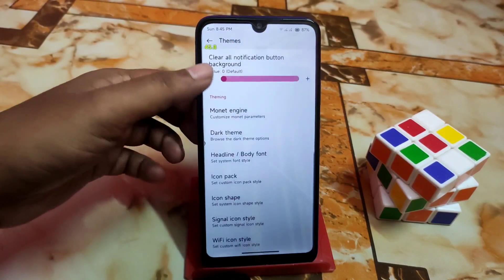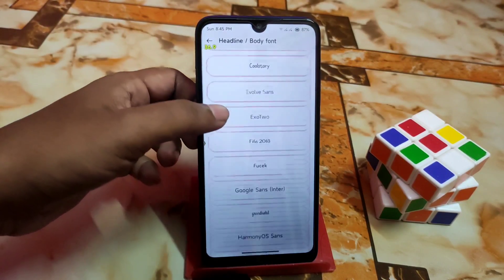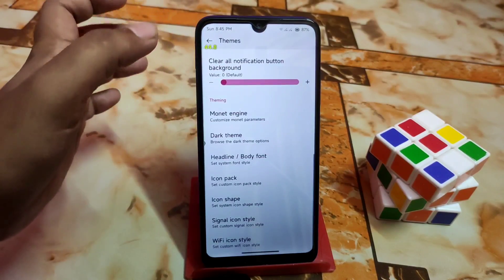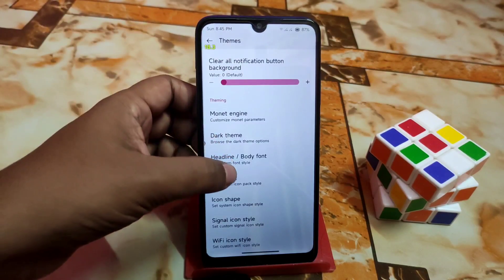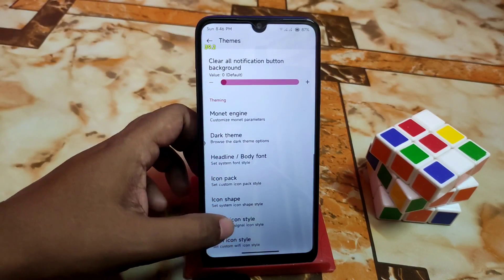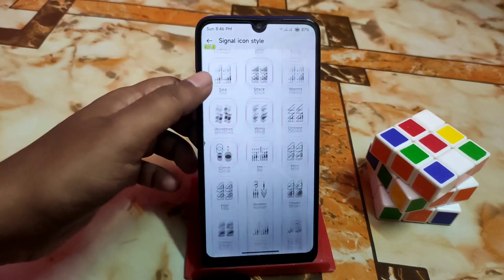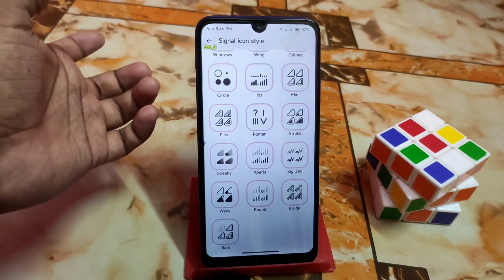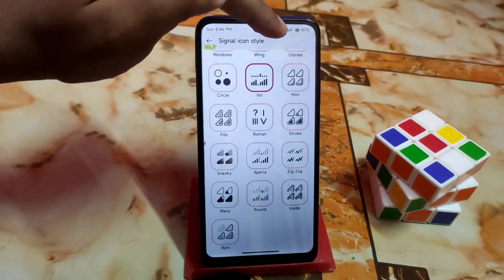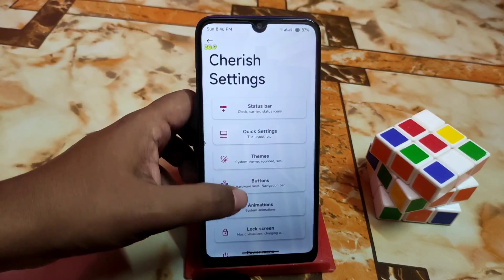You can customize your fonts — I'm using Mi Sans, which is from MIUI, and it looks awesome. Icon packs and icon shapes are available with a huge collection. You can change signal icons and more. Just select an icon from the collection and it will be applied — no problem. Everything changes right away as you can see at the top.